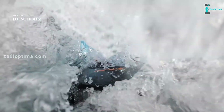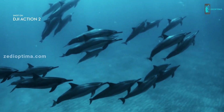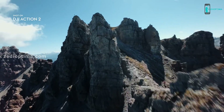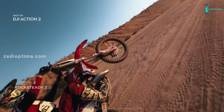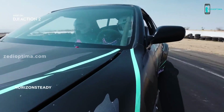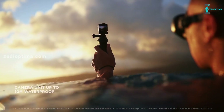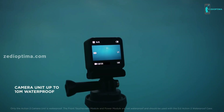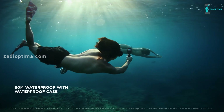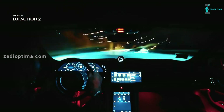From the extraordinary to the everyday, Action 2 was designed for creative flexibility. A completely upgraded stabilization system brings incredible gimbal-like smoothness and can fully lock on to a leveled horizon. Take to the waters and capture the drama of your aquatic adventures. Show off your creative flair with stunning time-lapse, hyperlapse, and slow motion shots.